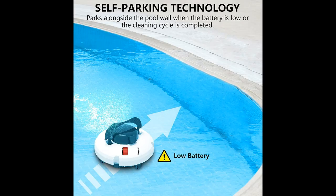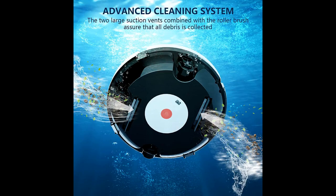Cleaning ability: the pool cleaner features two independent scrapers that enhance suction effect, with a 180-micron filter and strong enough suction to easily suck up dust, sand, small leaves, stones and other debris.